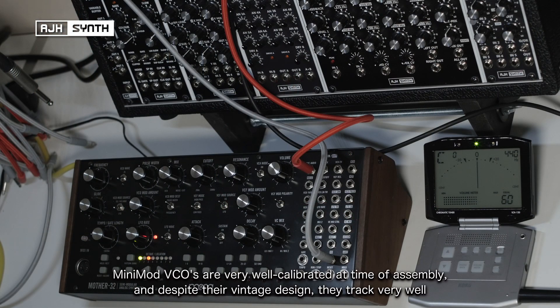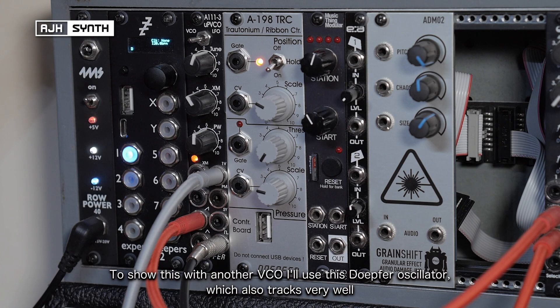The AJH Minimod VCOs are very well calibrated at the time of assembly and despite their vintage design they track incredibly well. So to show this behaviour with another VCO, I've got this DOFA Oscillator which also has very good tracking.